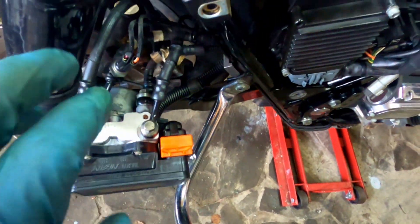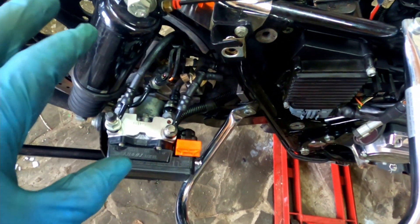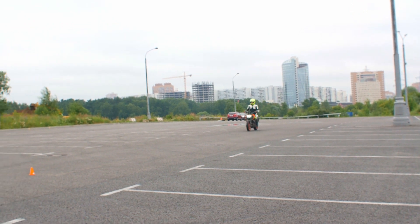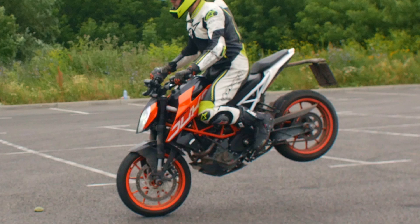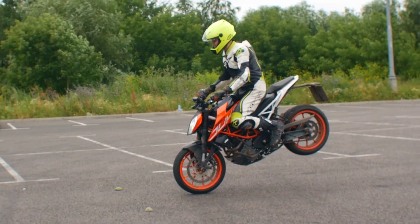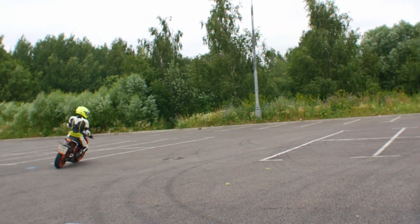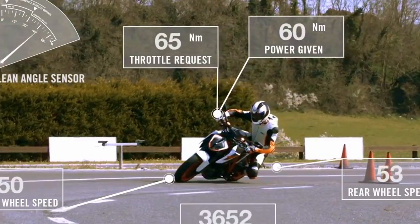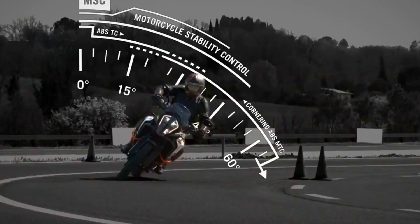That's how a basic anti-lock system works. More sophisticated systems can have additional features — for example, they can read the pressure in the brake lines. If the system sees that the rear wheel locks up with almost zero pressure in the brake line, that means the rear wheel is no longer touching the ground, so the module reduces pressure on the front brake to prevent a stoppie. That's how anti-stoppie works. Even more advanced systems gather data from acceleration sensors, understanding cornering speed, and in case of braking mid-corner, they can adjust braking force to prevent the bike from standing up. That's how cornering ABS works.